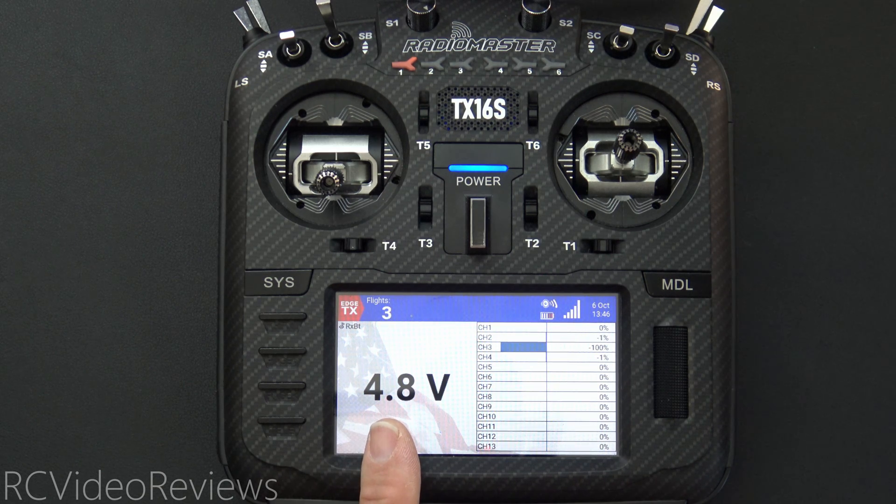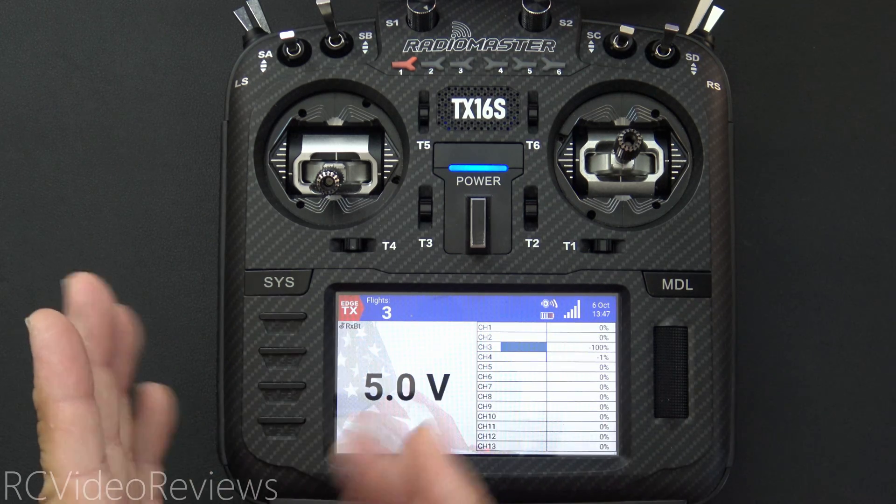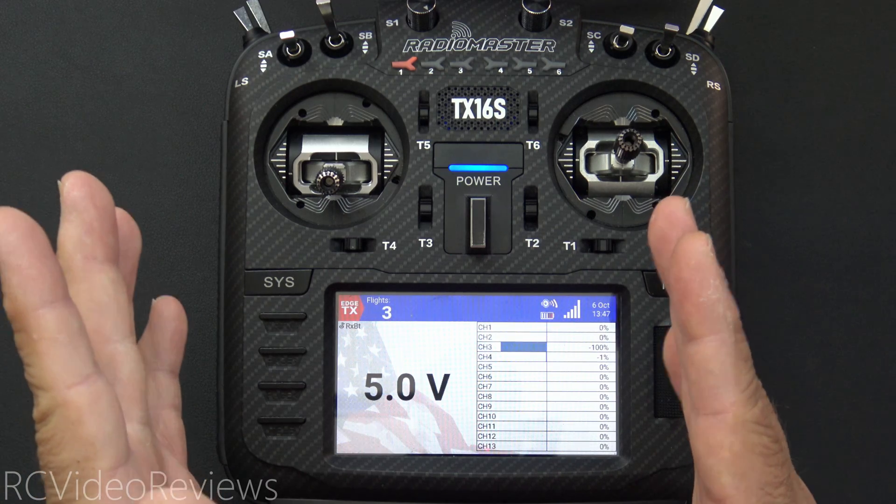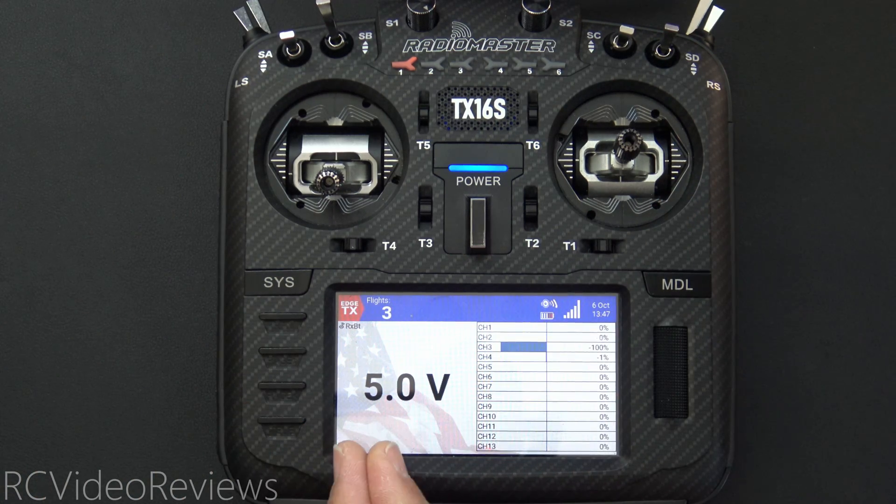Right now I have voltage of 4.8 coming in on the radio. I'm going to reach over to my power supply and turn the voltage up to 6 volts. There is 6 volts — it just takes a minute to register on the radio, and there we go. We've got 6 volts on the radio. Now I'll scroll back down and set it down below 5.5. That is below my threshold. Right now I've got 5 volts, just showing you that I can control the voltage going into the radio.